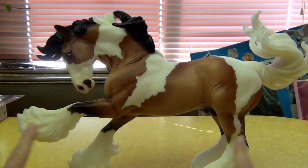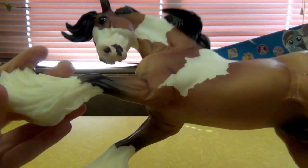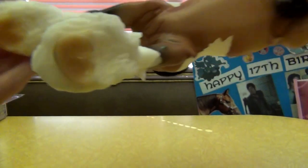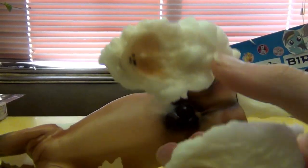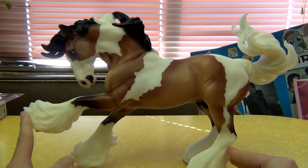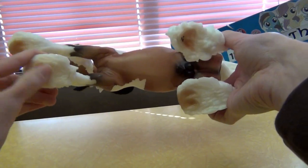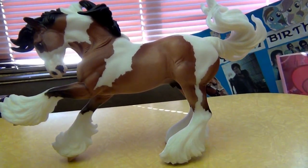One thing I really love about this model is that a lot of Breyer horses don't have any detailing on their hooves at all. Even though he has really big feathering — you can't even see his hooves when he's standing on the table — they did take the time to sculpt and color every single one of his hooves, which is a really nice touch. Just looking at him you'd think they probably didn't do anything with the hooves, but when you pull them out from underneath, each hoof is very nicely done.